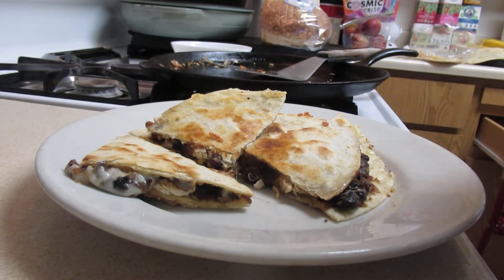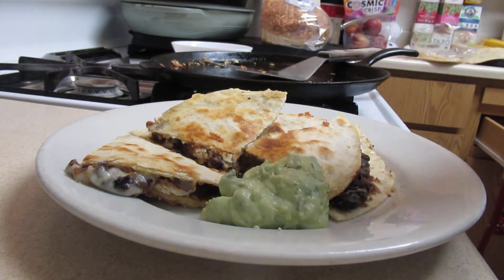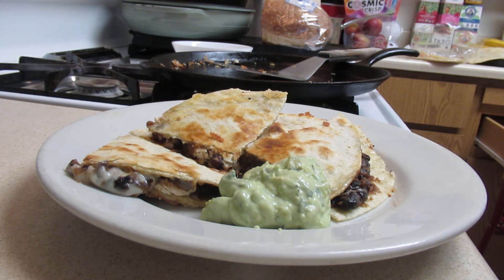And then you take your avocado dip, whatever you have, or salsa — if you have some salsa you can put some salsa there. I'm not going to — I'm giving myself a break from salsa.